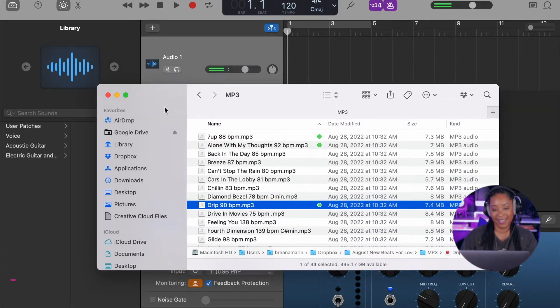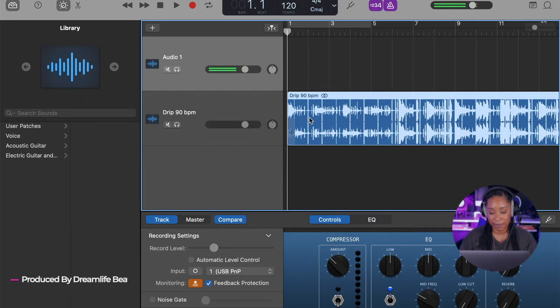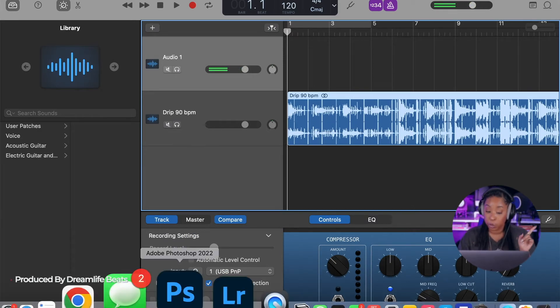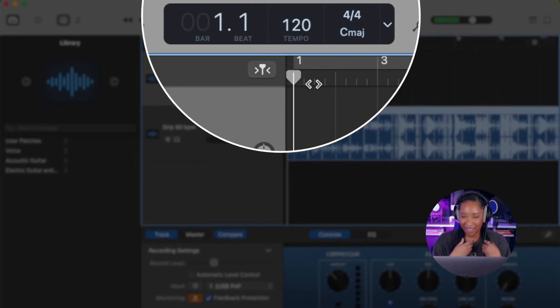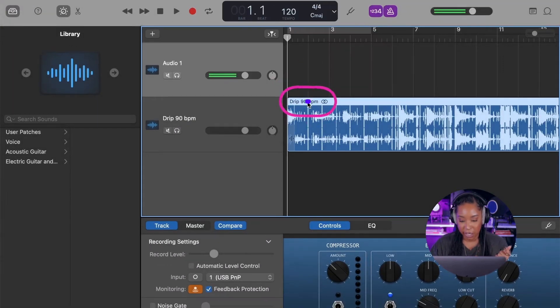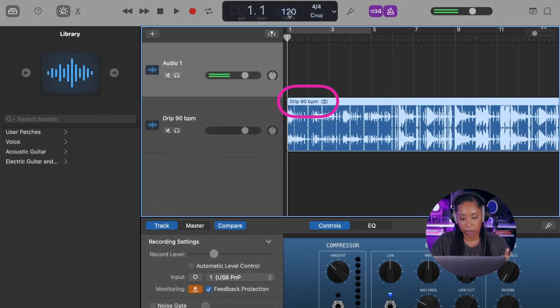This track is by Dream Life Beats — my musical partner in crime. I like to have all the session info up at the top so I know that the DAW and GarageBand are talking to each other properly. The tempo is already notated here — thankfully by the producers. I love when producers put all the information we need on the track. It's already at 90 BPM.